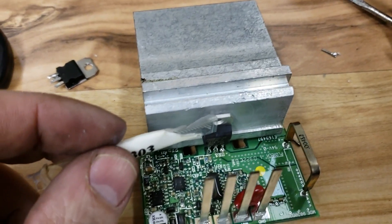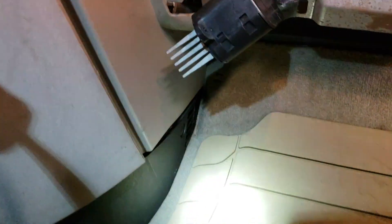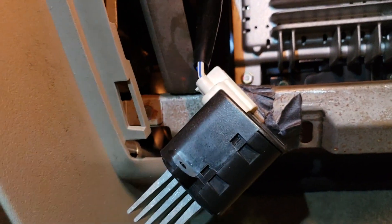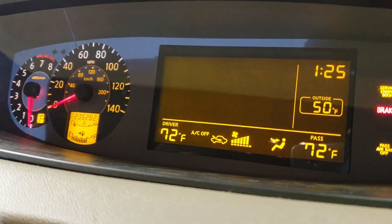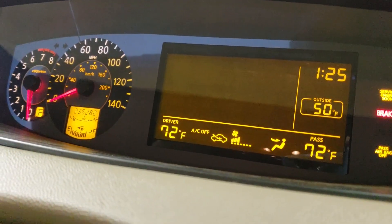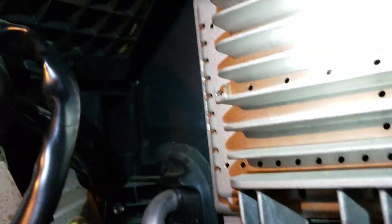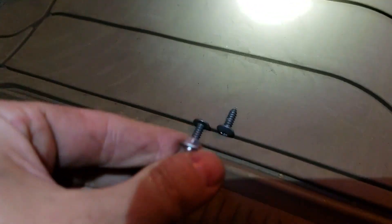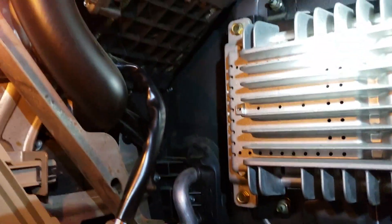I'm going to dab a little compound in here, put the compression clip back on, and we'll reinstall it in the vehicle. The fan is on full blast just like it was earlier, but now we can actually start to turn it down to a moderate level — so no more driving everyone crazy with this one. All I've got to do is reinstall this right back where it goes with just two little 5.5-millimeter bolts. Thanks for watching, hope it helps, and please subscribe.